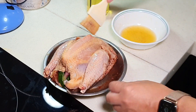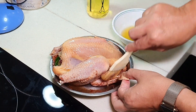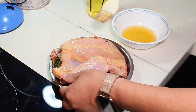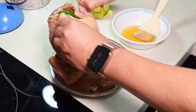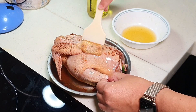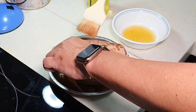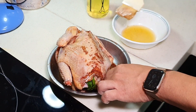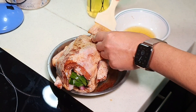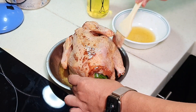You want to bathe the chicken - don't forget those parts underneath. Turn it over. I'm actually doing more Chinese style, more Asian style, so I'm using Asian seasoning. Make sure the chicken is nicely coated.